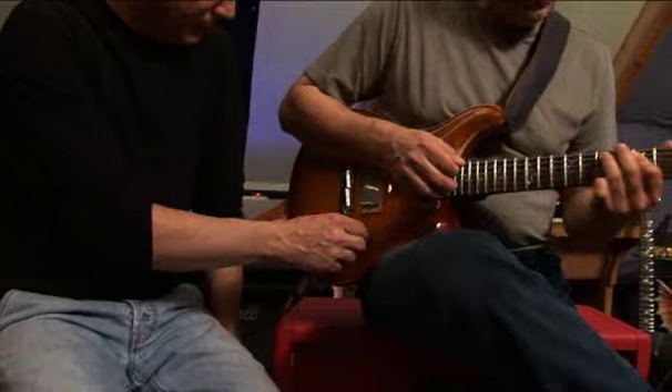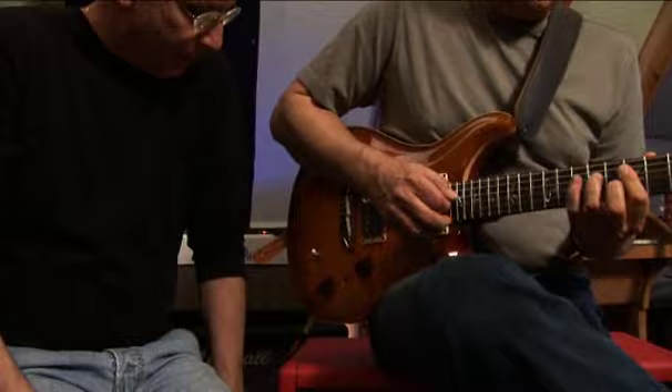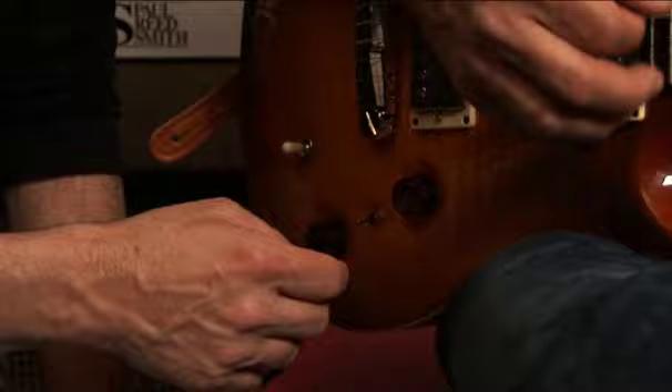Now, with the control off, can you play Little Wing, Mike? This is what Little Wing sounds like played on this guitar on the humbucket. But if I turn the preamp on, you can get much more of a... it's a clearer sound.